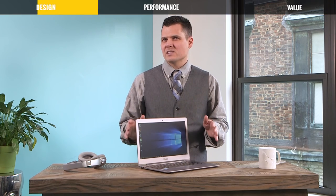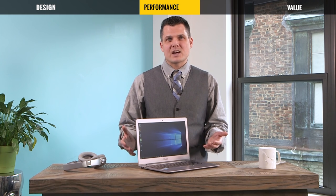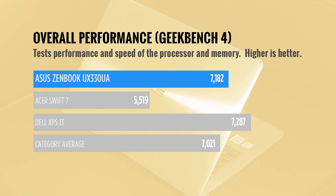This little guy provides surprisingly strong performance and multitasking chops. ASUS's laptop scored slightly better than the ultra-portable category average on the Geekbench 4 benchmark, within striking distance of the Dell XPS 13, and better than the Acer Swift 7.